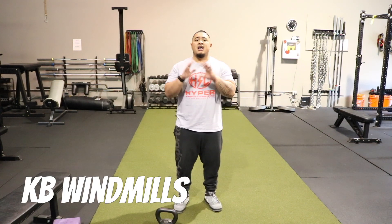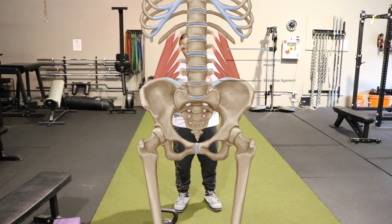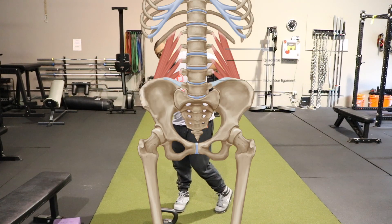Windmill, windmill, kettlebell windmill. I love doing this especially if you have low back issues, especially with your QLs — Quadratus Lumborum.